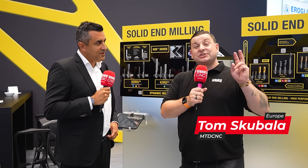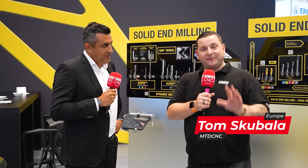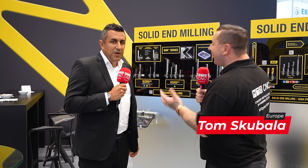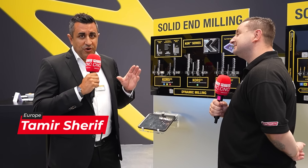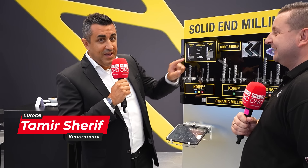We are on the Kenner Metal booth here at AMB, which is presenting two world premieres. Before we get there, Tamir, what are we looking through first? We are very excited to show you two new Antwerp series which are not on display on the second display, but let us first start with dynamic milling.